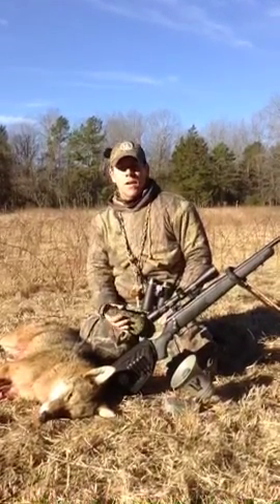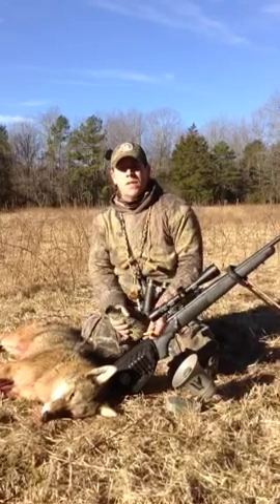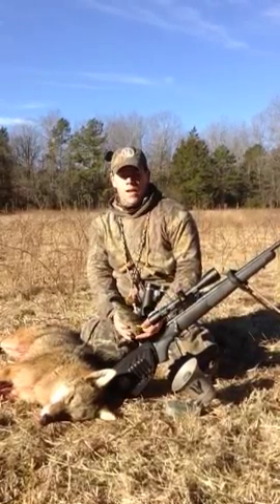Hey, I'm Heath Wood from Hunter Specialties. I'm here in Southern Missouri. We did pretty good coyote hunting this morning, but I just wanted to share with you what's been working here the last few weeks.